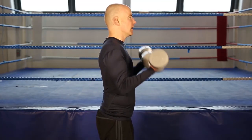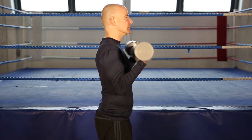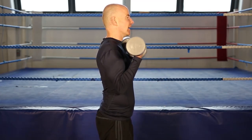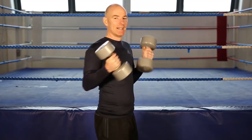1, 2, 3, 4, 5, 6, 7, 8, 9, 10, 11, one more, and 12, and finish.